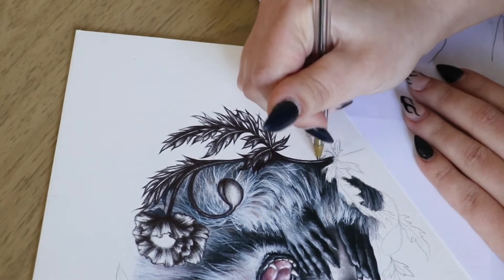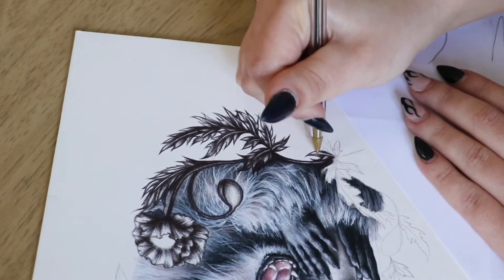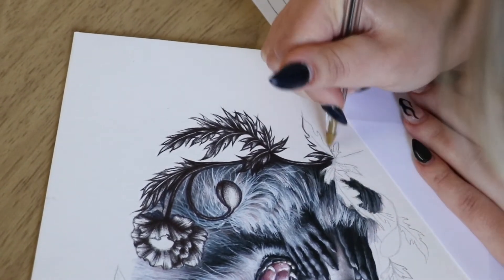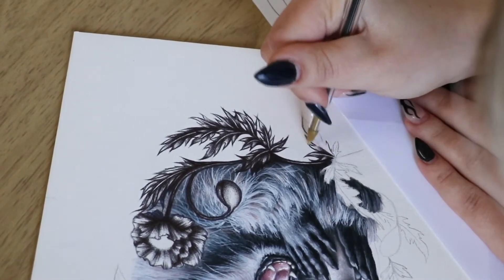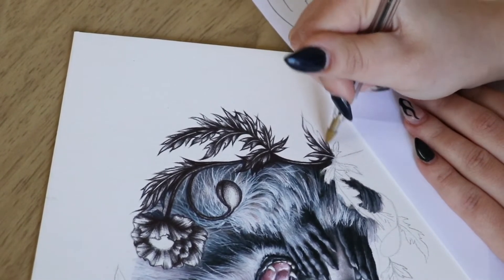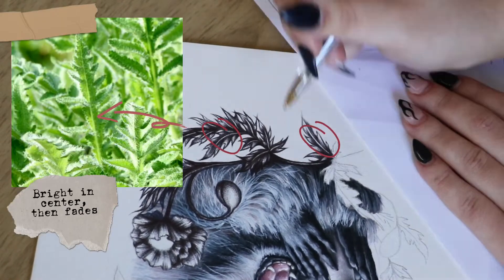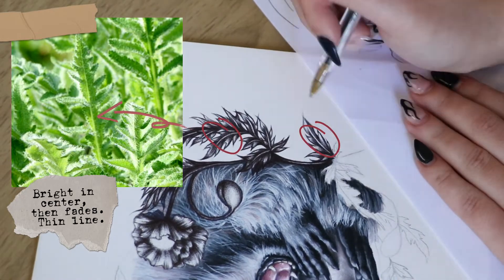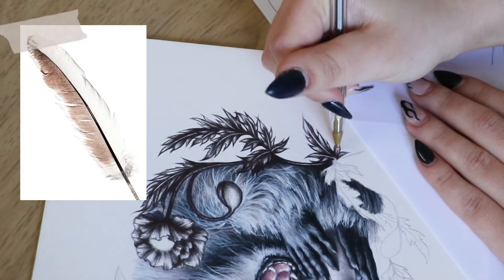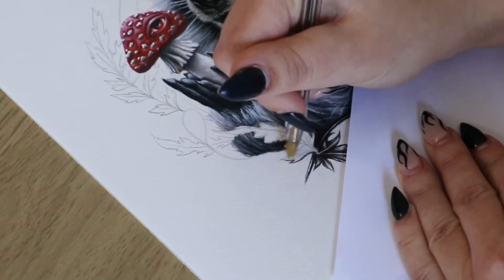Some leaf areas have the center vein kept blank, which can make it read more like a feather. I kept that negative space very tiny and only apparent in places where light would be hitting, rather than drawing the negative space all the way to the bottom tip like I would for a feather.